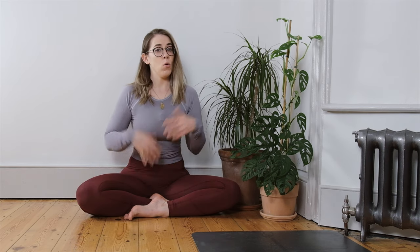Hi yogi, and welcome to another slow flow class with me, Oshana. In today's episode we are heading into our second week of back bending, or front body openers as we might like to call them.